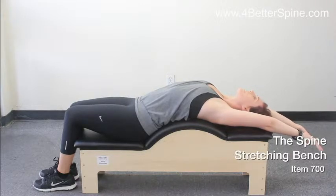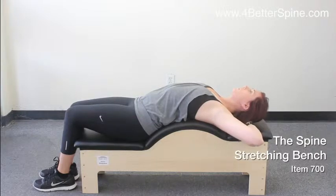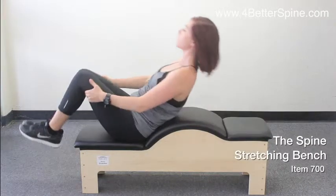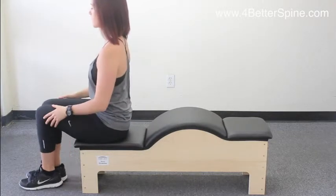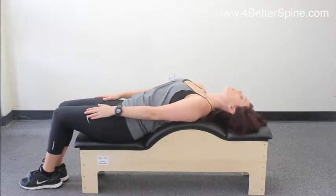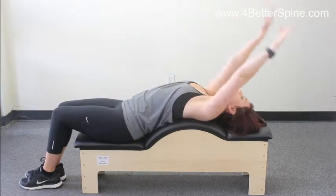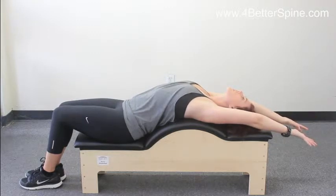If you would like to target the lower back, place the rear close to the curve. If you would like to target the upper back, place the rear close to the edge. You may also use weights and stretch the arms in different directions to tone the arm muscles.